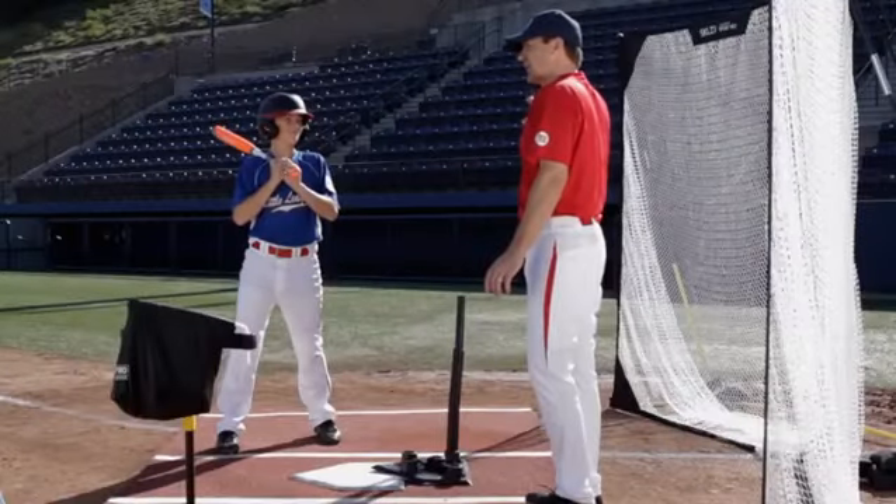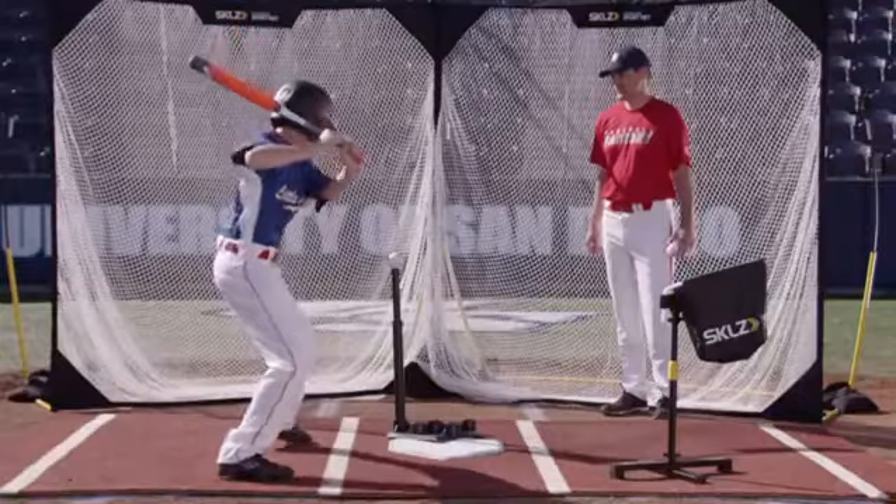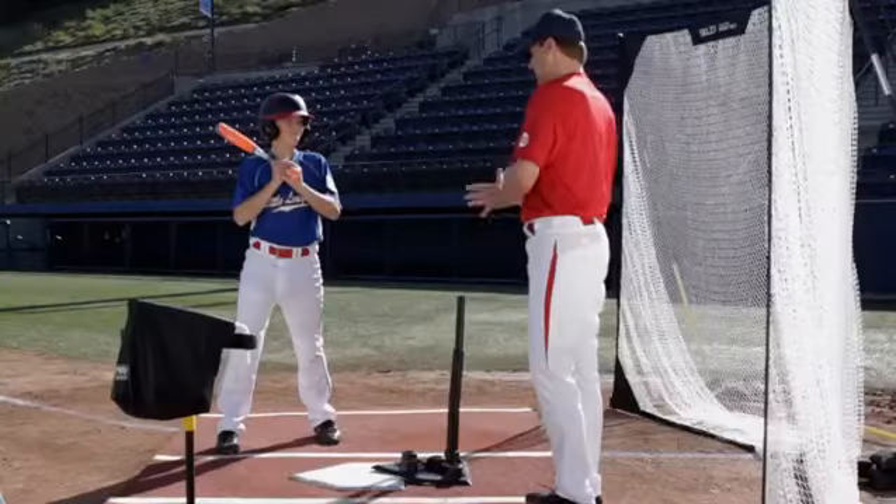It didn't have side spin on it. He didn't hook it or roll over. He made solid contact and kept it fair with a line drive down the left field line. That's what we want to do when we hit a ball on the inside part of the plate.